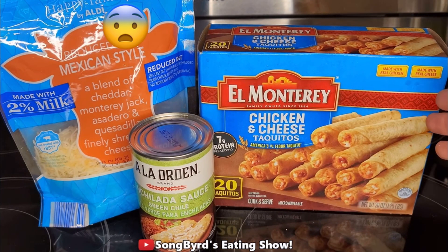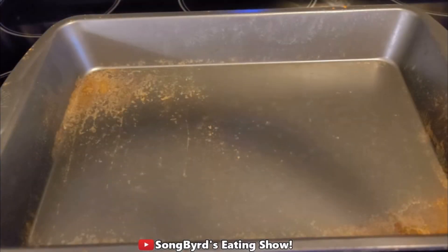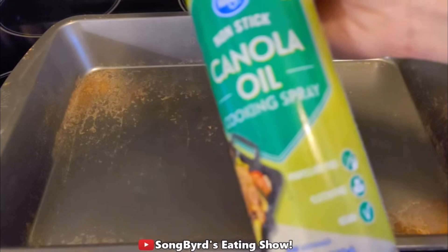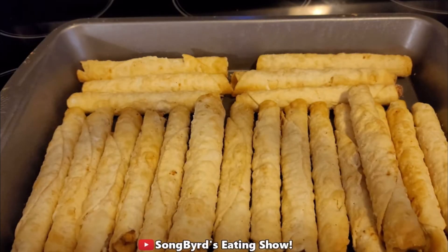In order to make these you're going to need a box of taquitos — you can use beef as well, but I ended up getting chicken and cheese. You're going to need a 10-ounce jar of enchilada sauce. We're going to take this baking dish, spray it with some canola oil, then layer the taquitos in the pan. We're going to wait for the oven to finish preheating and then put them in the oven for about 10 minutes.